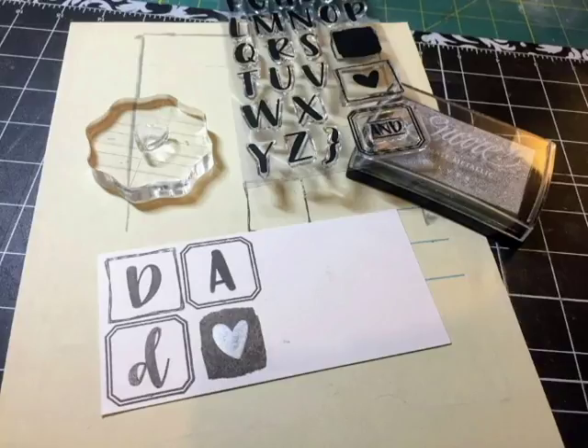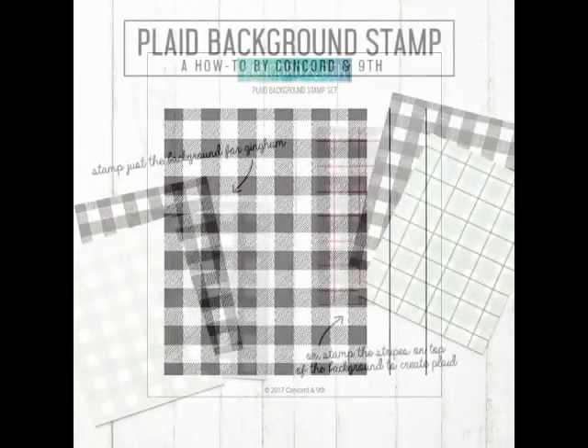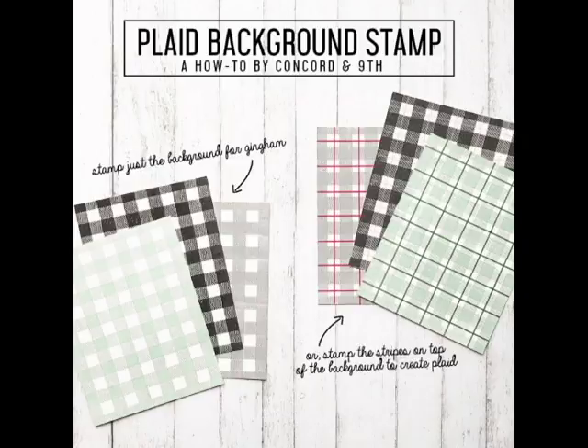For the actual background, I used the Plaid Background Stamp Set from Concord & 9th — I've used it on a few of my other Father's Day cards. It basically has one background gingham-type stamp, and then you add lines to create a plaid effect. There's a how-to on their website showing you can stamp the gingham by itself without the stripes, or add the stripes to get the plaid effect, so it's pretty versatile.